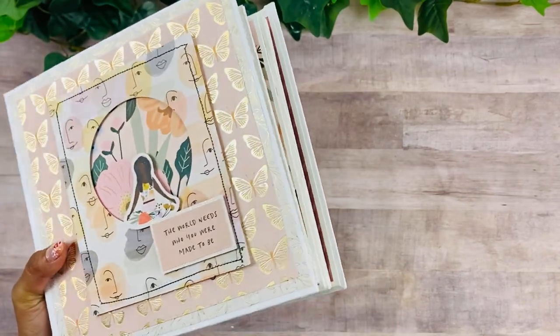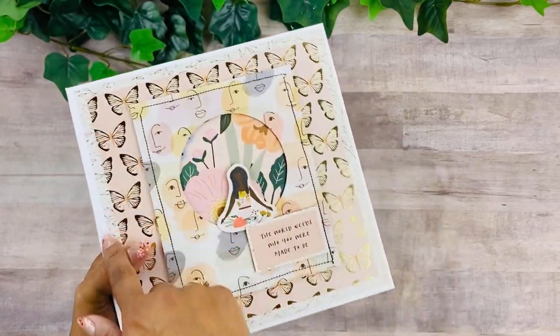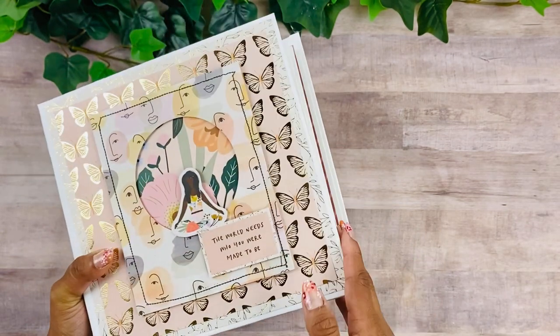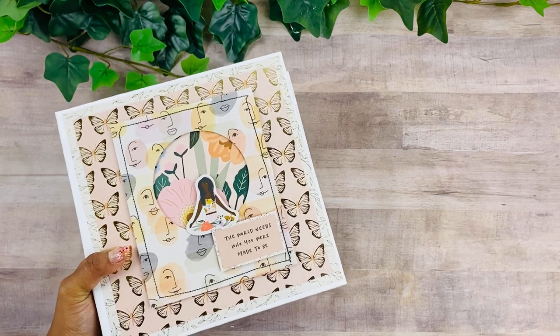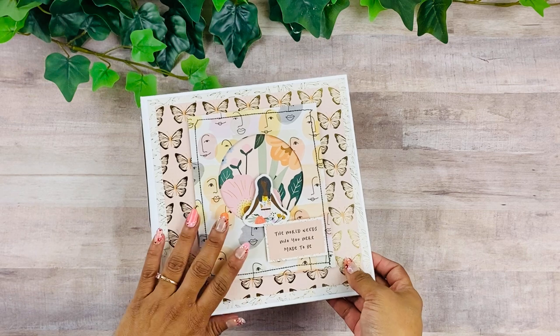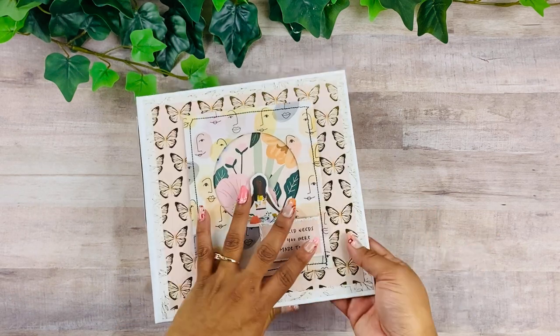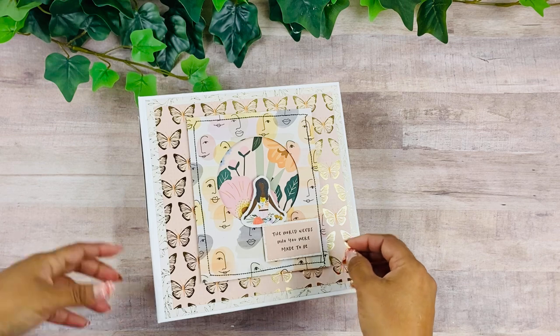This is an 8x8 mini album, very interactive. I do have a tutorial on this book which I'll link below, and I also have a PDF tutorial on my website with the measurements and cutting guide. There was also a little series on mini album inserts here on the channel, and I use those inserts throughout the book as well — I'll point those out.